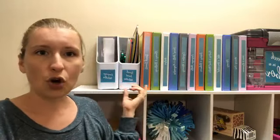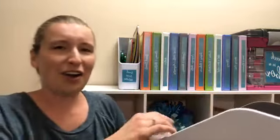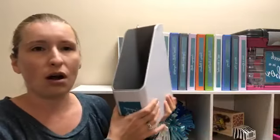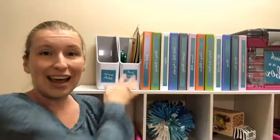I'm a big fan of three-ring binders for this, and I'll show you mine in just a second. You can also do this in magazine holders — this is just a simple magazine holder. I like these for therapy activities as well. Remember, we're talking about worksheets and smaller materials here. Next week we're going to talk about your bigger materials — toys, books, and all that kind of stuff.